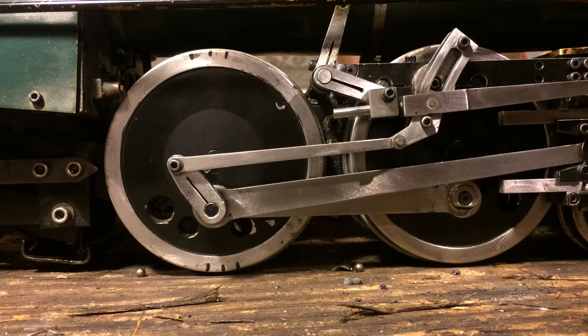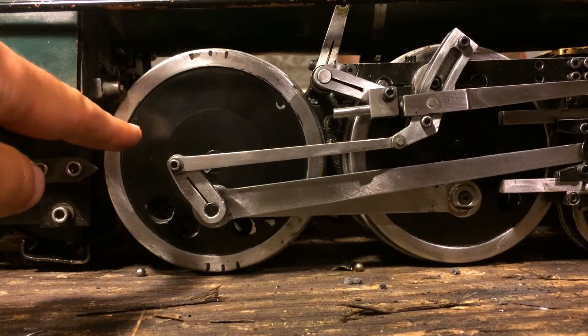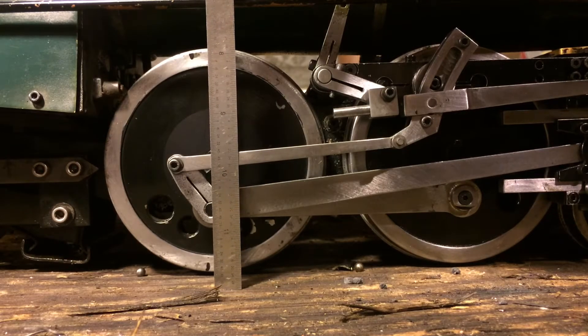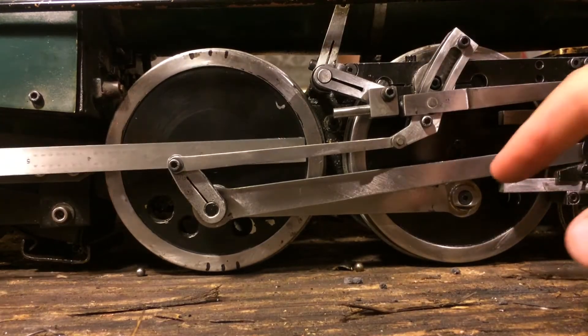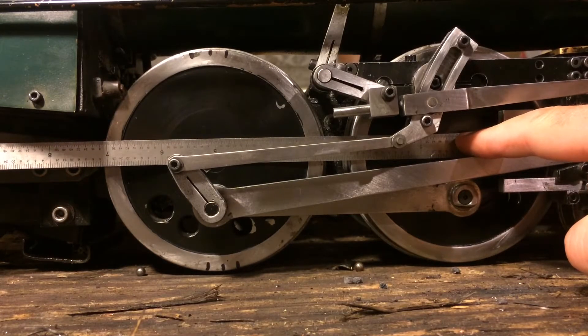Now that we have the dead centers marked on the wheel, the next thing is to set the eccentric crank. There's one key concept to understand: the point at which the eccentric rod attaches to the crank is 90 degrees of rotation from the crank pin. You can see this illustrated if we take a straight edge and put it in the vertical plane of the wheel — across the axle to the top and bottom — the crank pin lies in that vertical plane. Then if we turn the straight edge sideways along the horizontal plane between the two axle centers, you'll see the pin on the eccentric crank lines up right in that plane. That's our 90 degrees.